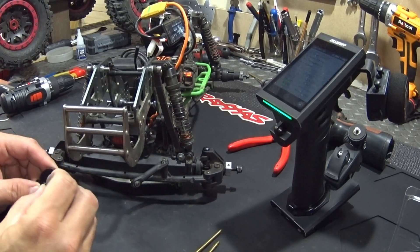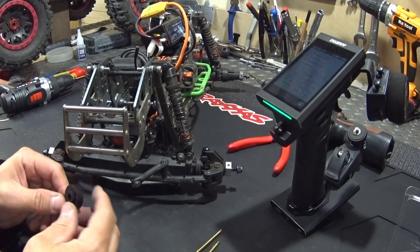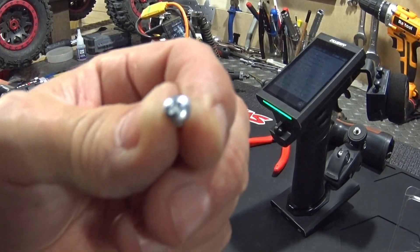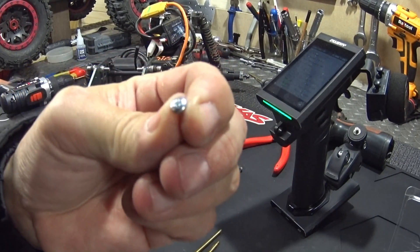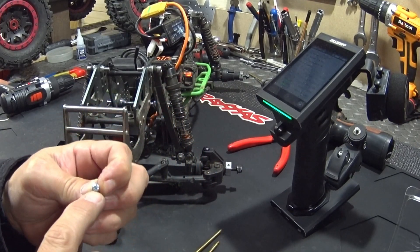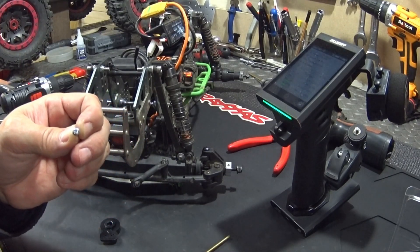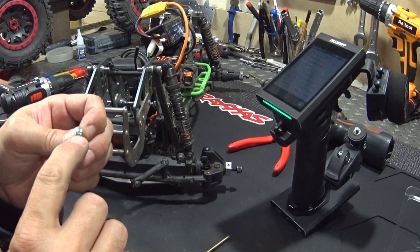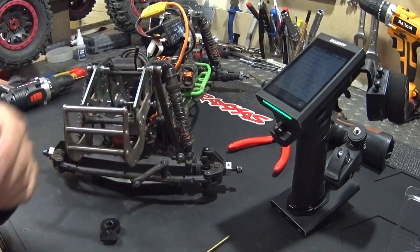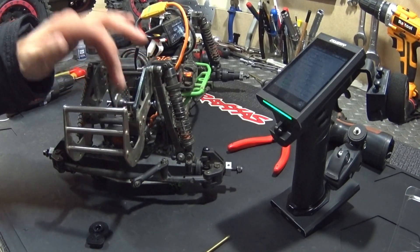You put it in here and normally it's going to fit like this, then you can put it on. Corali gave you a Phillips-head screw, but I'm not going to use that — I'll find something with a hex because I hate those. Corali should change these; nobody uses them. We're going to fit that on there.